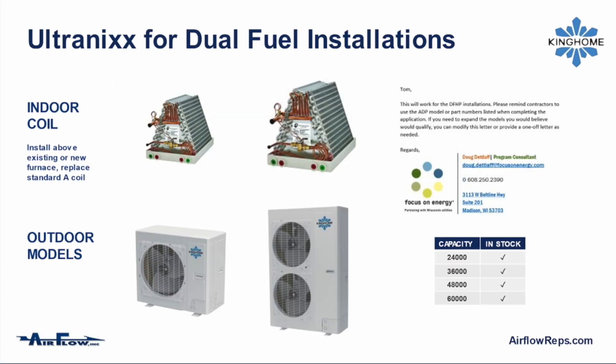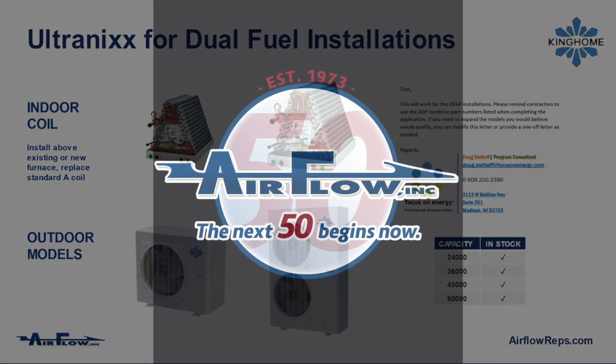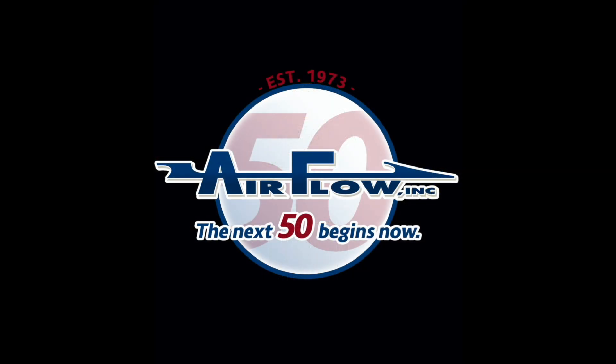Thanks so much for checking out this video on the dual fuel heat pump retrofit by King Home, care of Airflow and All Season Heat Pumps.